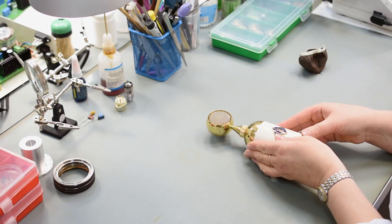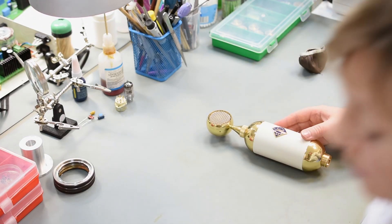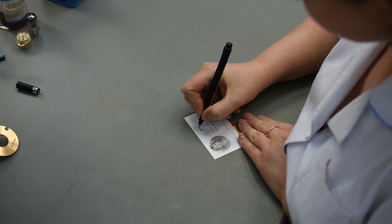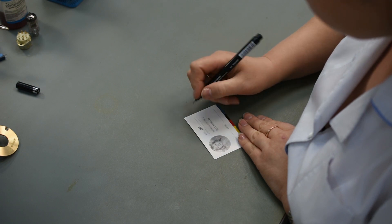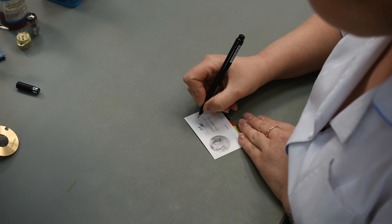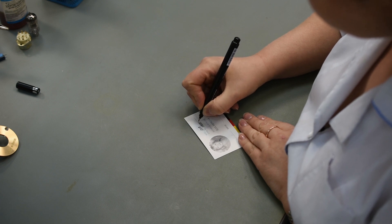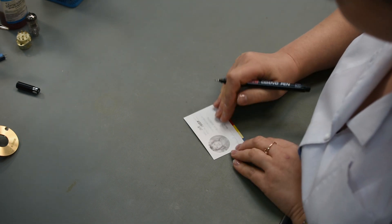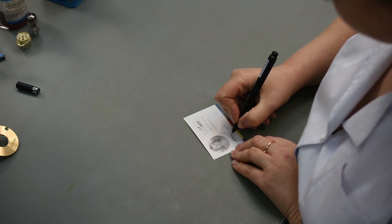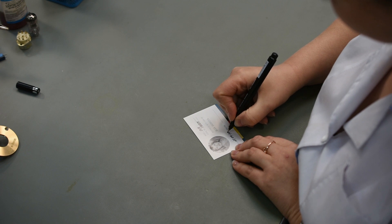And there we have our complete 017 microphone ready for testing. The testing process is something the guys at Soyuz are very particular about — every microphone that leaves the factory is fully tested by the team. As you can see, each engineer who builds or handles the microphone fills out a card, and those cards go into the packaging that you receive so you can see who did what. They're so proud of it, they sign it themselves.